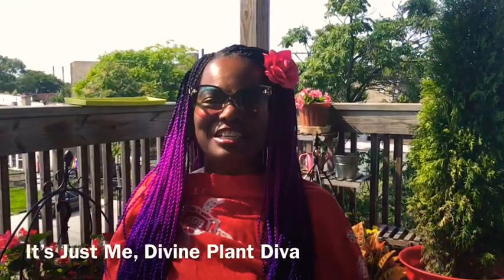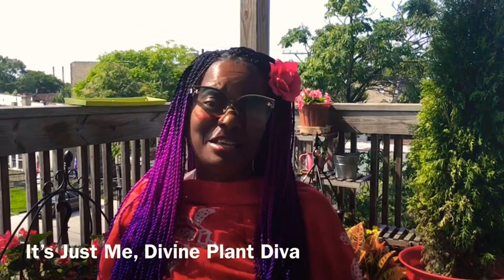Greetings, it's just me, Arlisha, aka Legata, the divine plant diva.